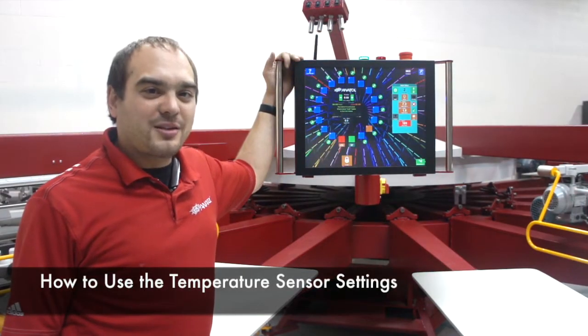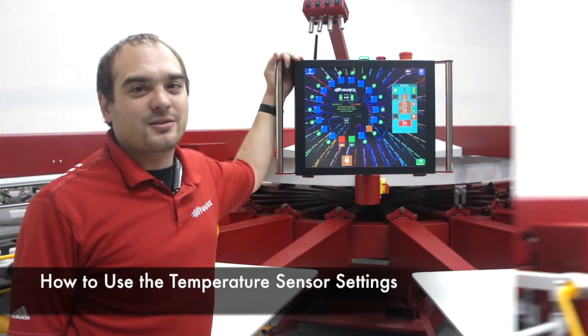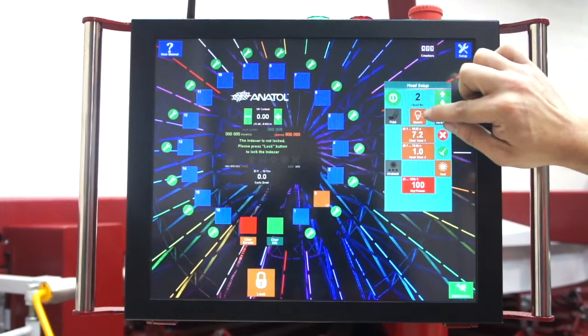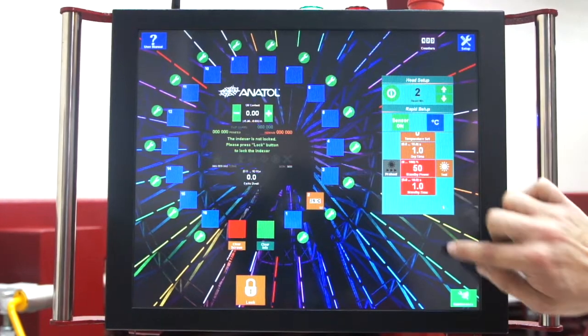Now that we've gone over our basic flash settings, we're going to go over how to use the temperature sensor settings. To switch to our temperature sensor, we're going to hit the quartz button, turn the sensor on, and now we have a different window.